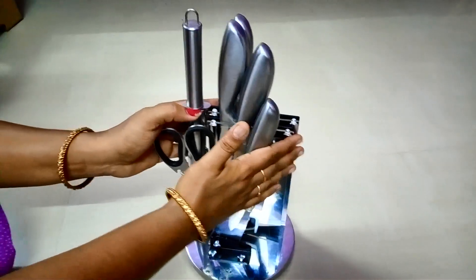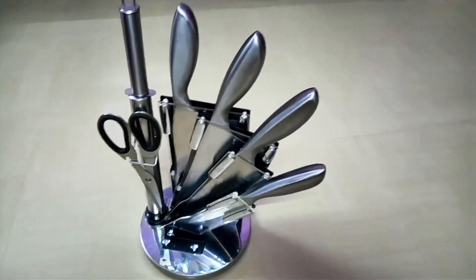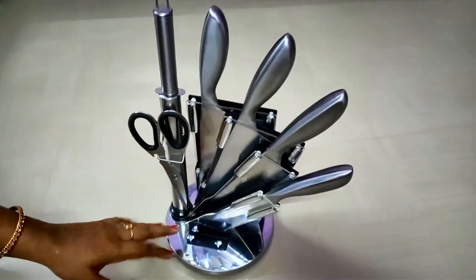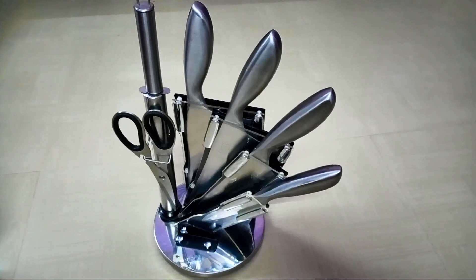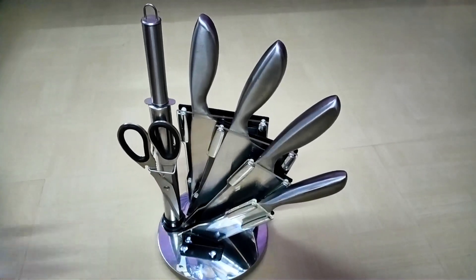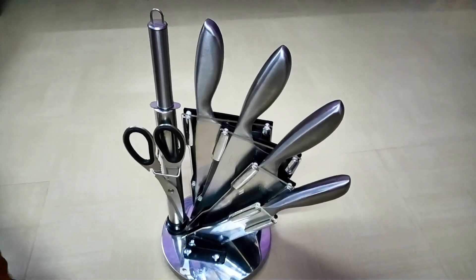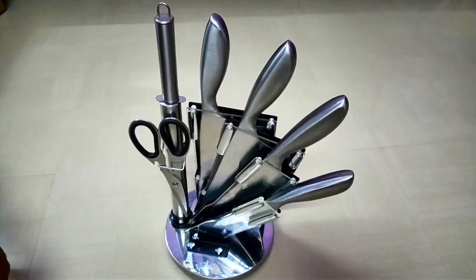The knives can fold or spread, and this is a 360-degree rotatable knife stand. The knife stand is ₹1,800 — it is a one-time investment. If you have vegetables, fruits, fish, or chicken, with 4 knives you can cut everything. It also includes a scissor, nutcracker, and opener. You can check all details and the link in the description box.